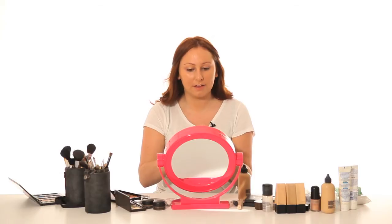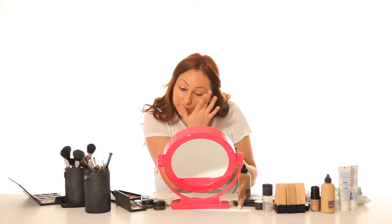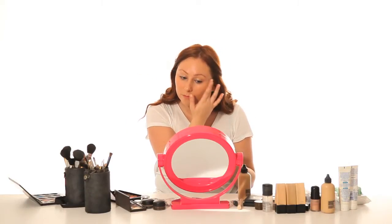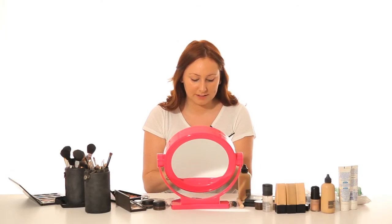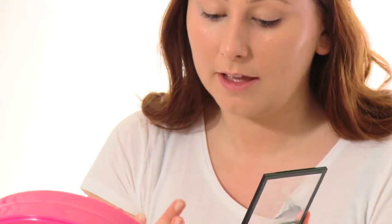Just using my finger, I'm going to apply that concealer over my eyelids. Then using the MAC Studio Fix Concealer in mid peach from the same palette, I'm just going to pop that under the eyes. I always like to add a lighter colour under the eyes, just because it cheats a bit of a highlight and contour and makes your eyes look a bit fresher.